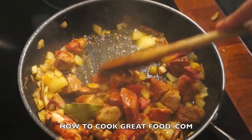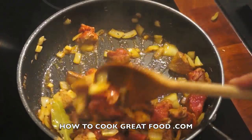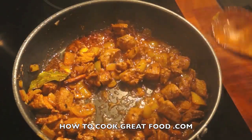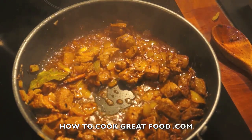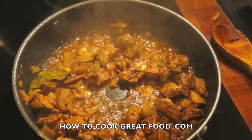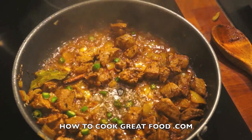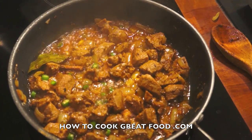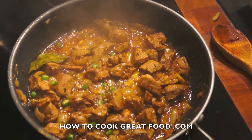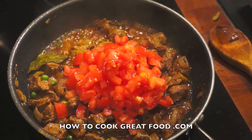That's coming along absolutely beautifully. I'll add a little touch of salt at this point. I'm also going in with some fresh green chili — entirely up to you how much you put in. Now I've got some chopped tomatoes, about a cup, finely chopped.